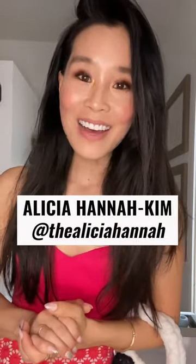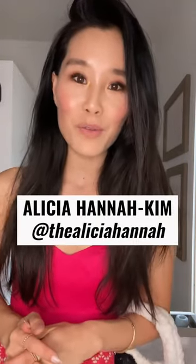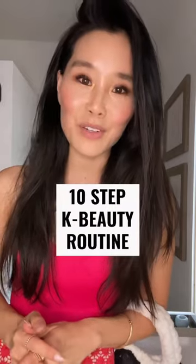I'm Alicia Hanna Kim. Welcome to Self Care Sunday. I will be walking you through my 10-step K-beauty routine.